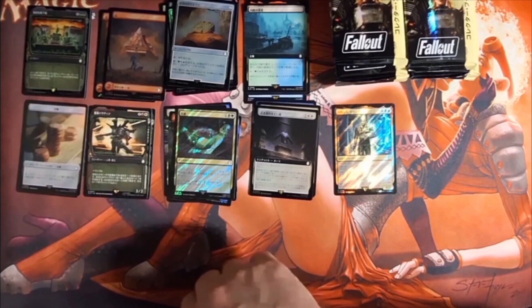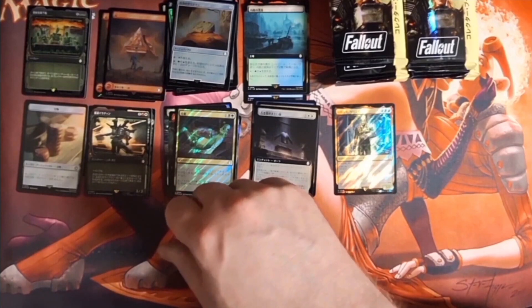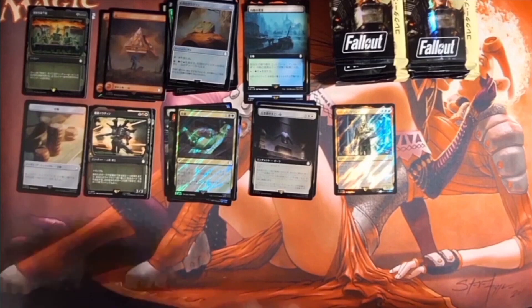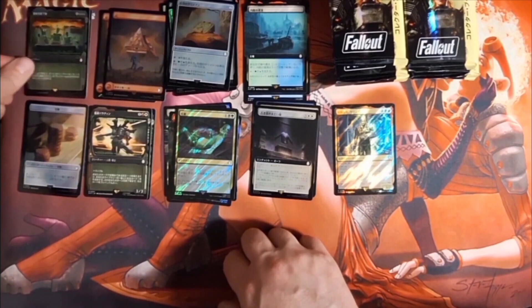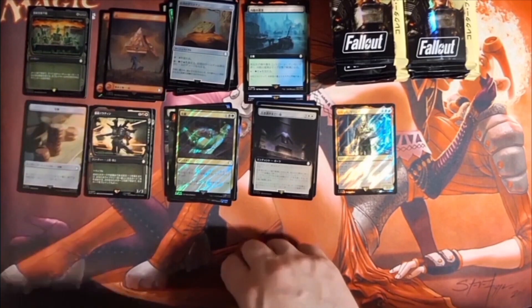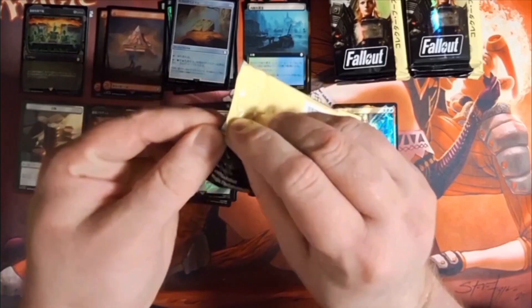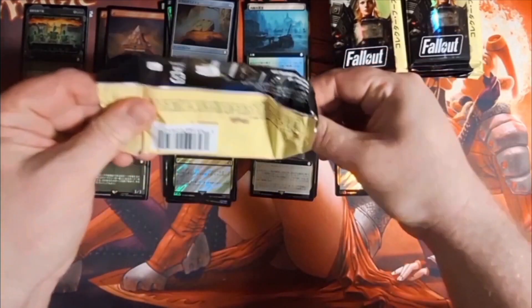Black, black, and X — is that the one from Hour of Devastation? Let me check. So that one is a Nuclear Fallout, it says. Players get X creatures get minus X, minus X — probably like a Toxic Deluge type situation, but I don't know if you have to pay life. Tell me in the comments.